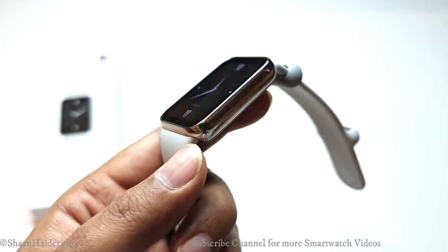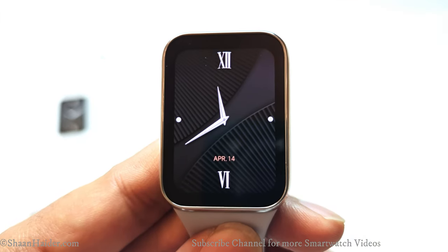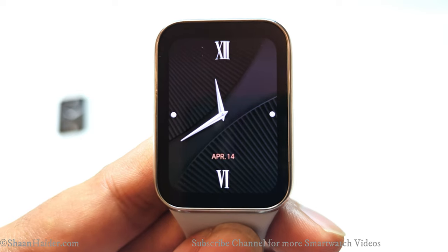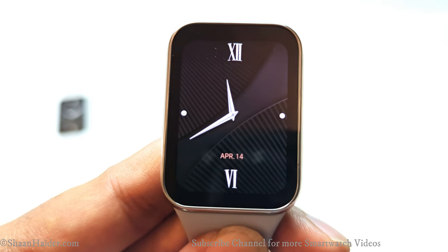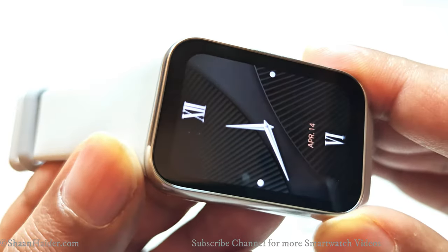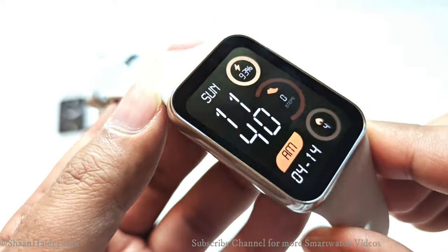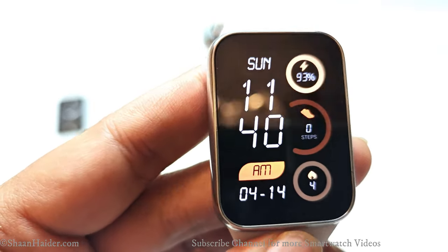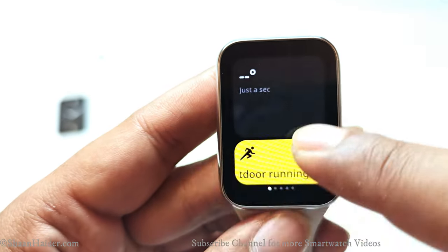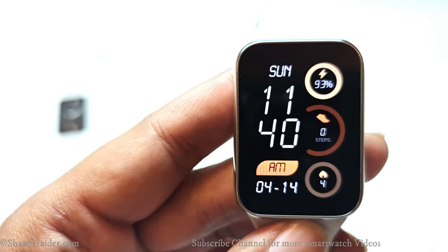The strap is of very good quality — lightweight, comfortable, soft, and smooth — so you'll be able to wear the Smart Band 8 Pro 24/7 without any discomfort. The screen is protected by Corning Gorilla Glass, and the device is 5 ATM water resistant, so you can bring it to the swimming pool or use it while showering. The display is a 1.74-inch AMOLED with 336 x 480 pixels resolution, giving a PPI of 336, making it very sharp and vibrant from every angle. Maximum brightness reaches 600 nits and it has a 60 Hz refresh rate for a smooth experience.